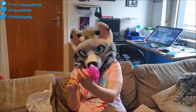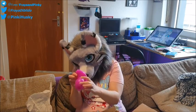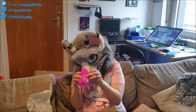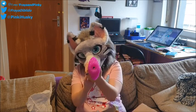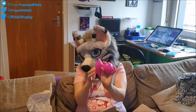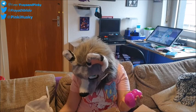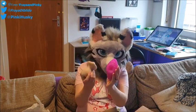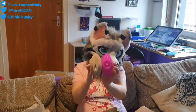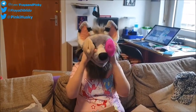It looks like an ass. I don't know. Yeah, it looks like an ass. And the same hole again. So, this tube was left.